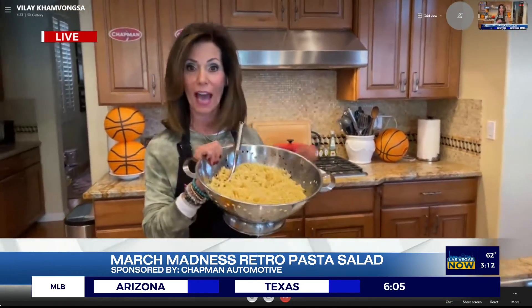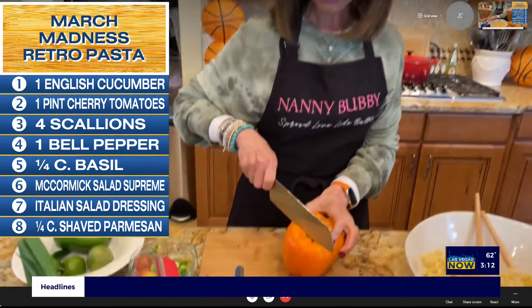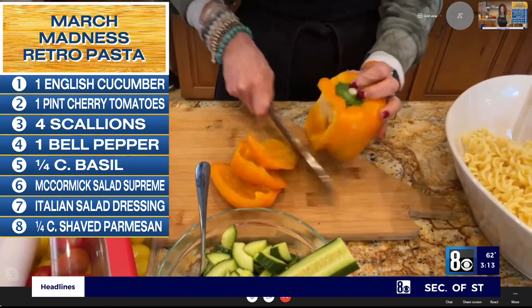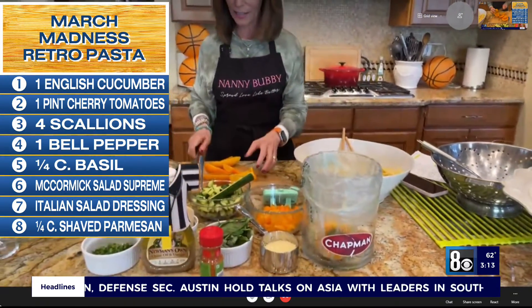So this is how we start. We start with a pound of rotini pasta — sometimes it's called fusilli, it just depends on the brand. And I just want to remind you how to cut a pepper. You just go down the side, just like this. There we go, and we're just going to drop the core right into our Chapman kitchen garbage can.